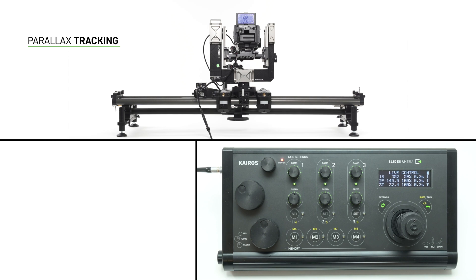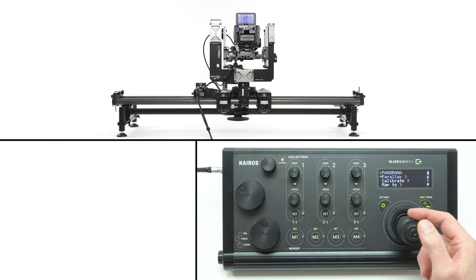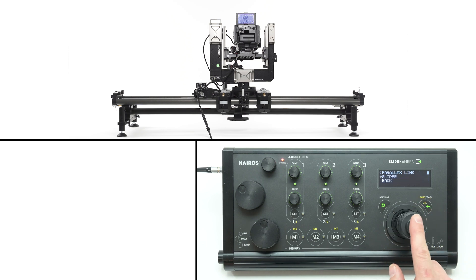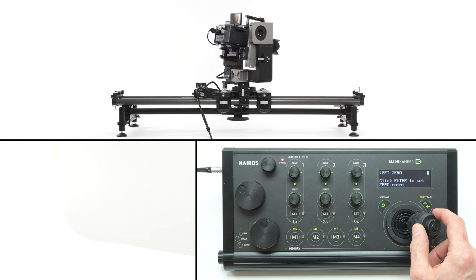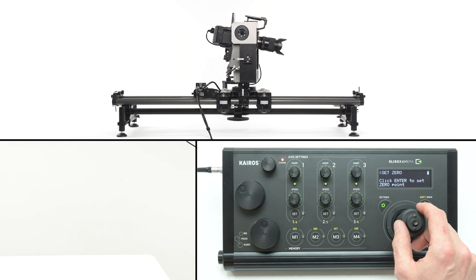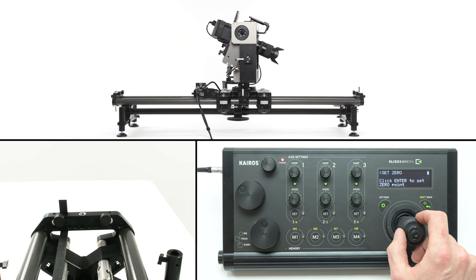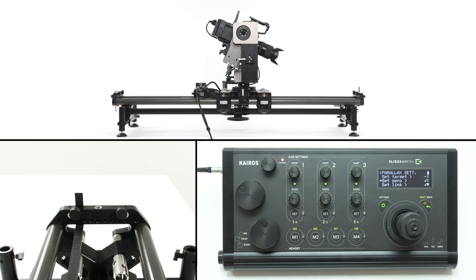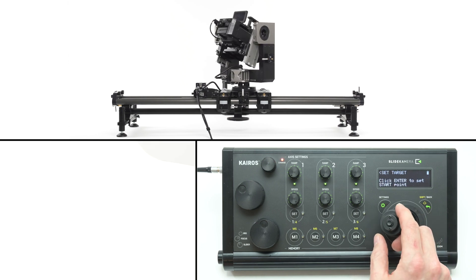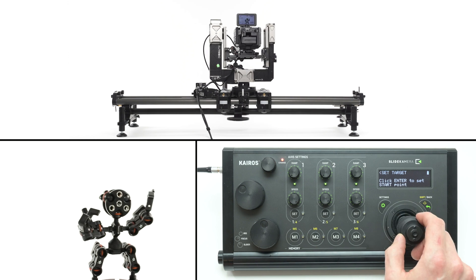The Kyros controller can track a subject by rotating the panorama axis according to the slider's position. To enable this feature, enter the panorama axis settings and choose parallax. Set the axis you want to control the panorama axis — usually you'll have only your slider on the list. Select set zero to configure the relationship between the slider and the head; you'll only need to do this once per session. Rotate the camera to set the lens parallel to the slider, using the camera preview to match the middle of the end bracket with the center of the frame.